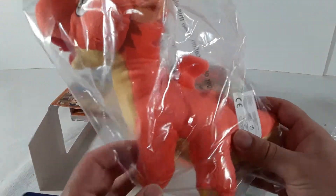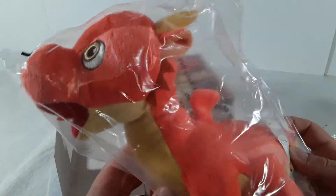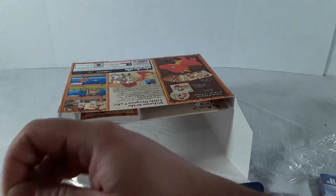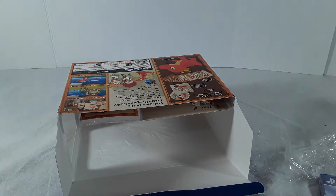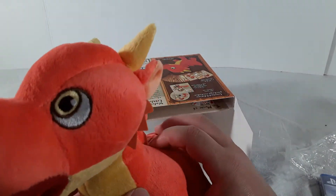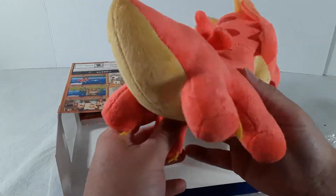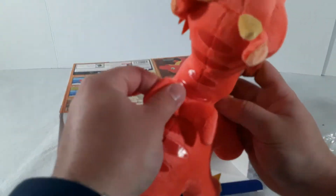That is so cute! He's actually pretty big — I thought it was gonna be a little dragon but it's actually a good size. Let's get him out of the plastic. Go ahead, rip that open — we don't need the plastic for the stuffed animal. I love that little stuffed animal, he looks so cute! Look at the little wings on the back.